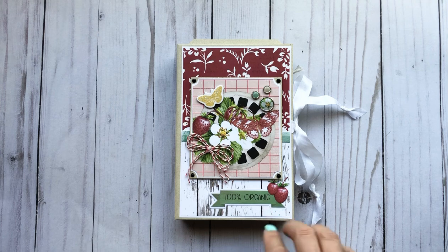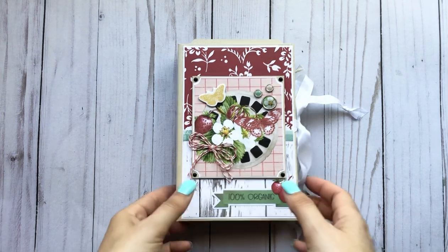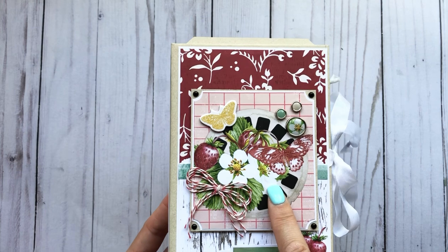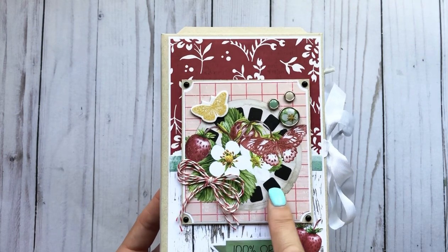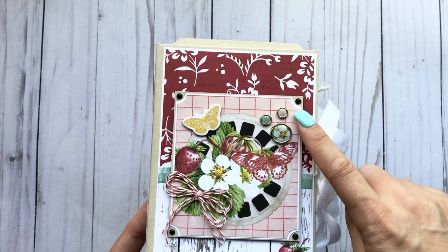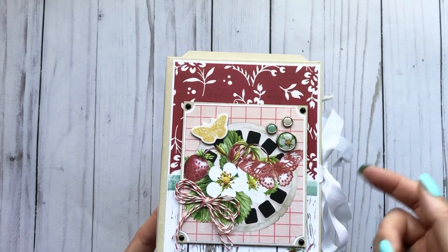This is a 4.5x7, just like a waterfall folio, with a little extra twist on it. Here is the front cover. I did use a 4x4 cut apart, but I did trim it down to fit on here. And then I double matted it and popped it up on scrap chipboard.